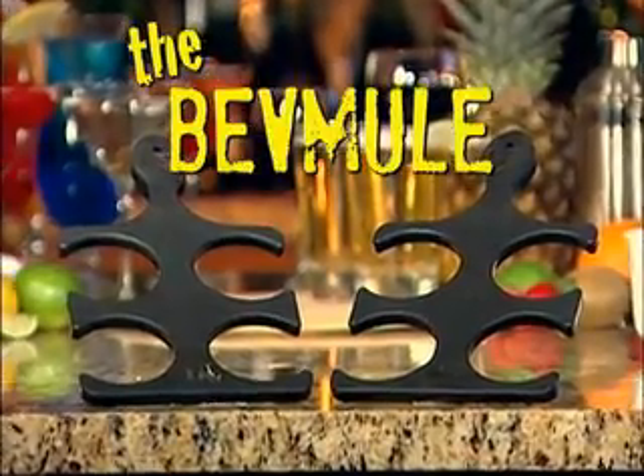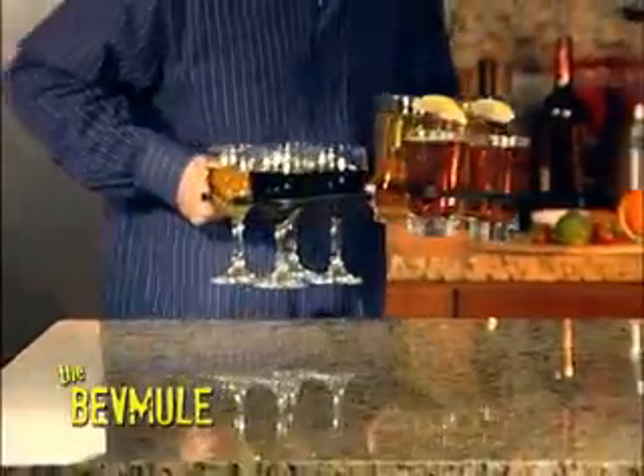Well now there is. Introducing the BevMule, the most amazing new invention that will change the way you and your family carry drinks.